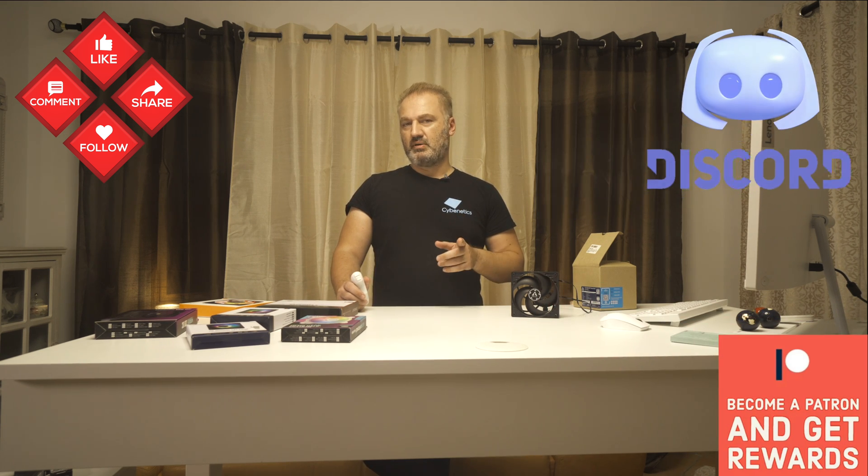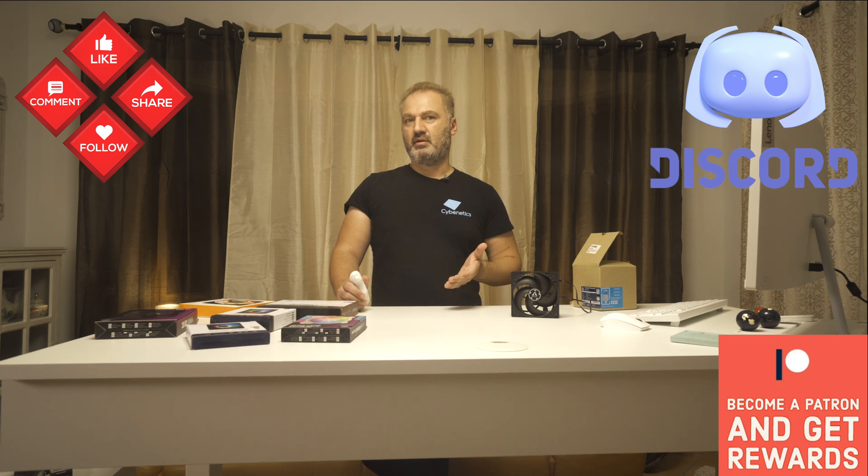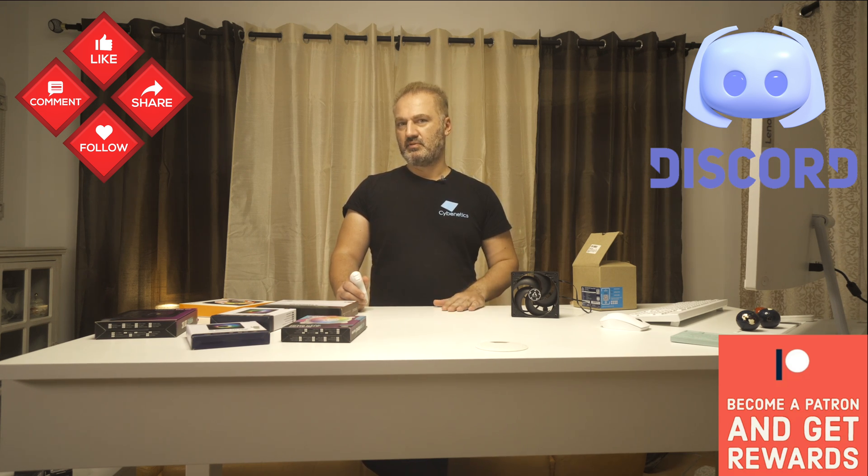Join our Discord server if you want to come in direct contact with us. Subscribing to our channel helps us a lot. If you want to read the full review, visit hwbusters.com, and check out our Patreon page if you want to support us.